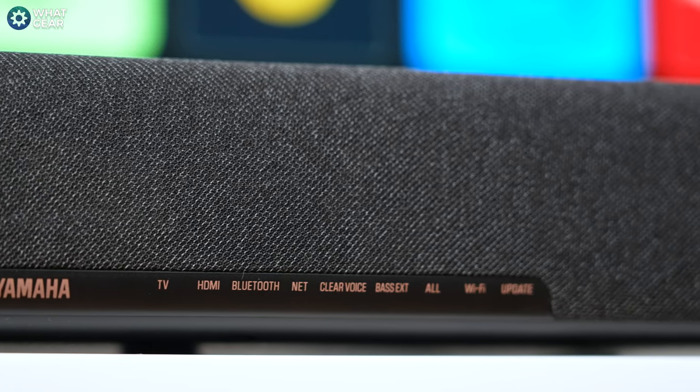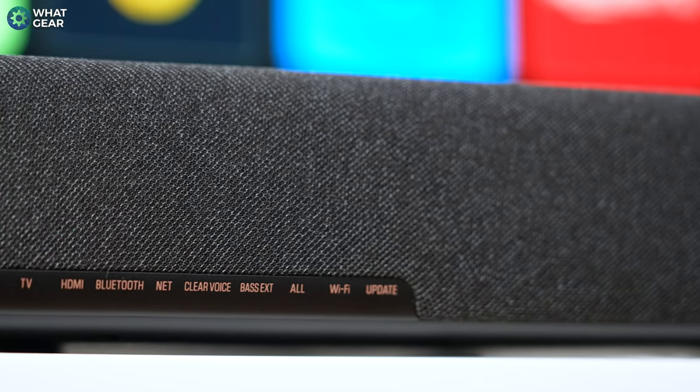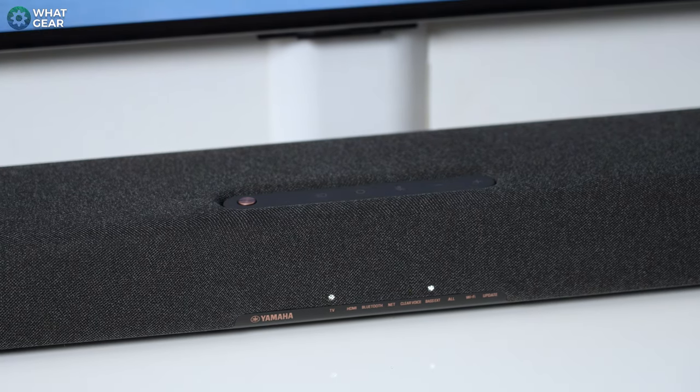Across the front are some LED light indicators that help identify the different modes and when you're changing the volume. These can be dimmed if you find them distracting whilst watching movies in a dark room. Now here's an interesting story for you.